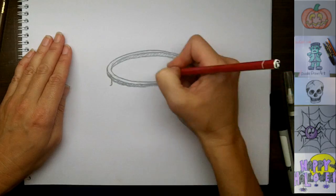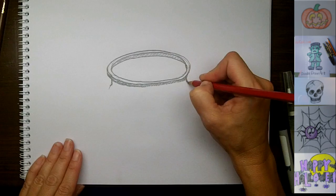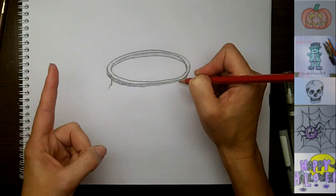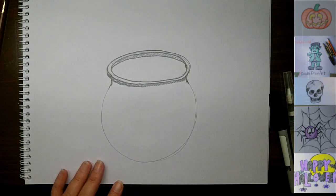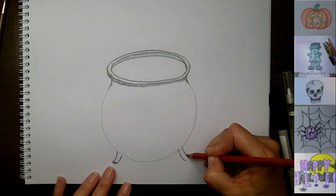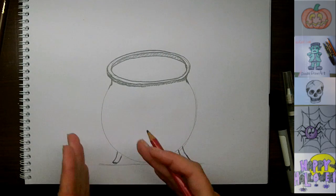Now we're on to the bottom of the cauldron. If you've watched my how to draw circles tutorial — which I recorded yesterday and will upload soon — we're just going to make a nice big circle at the bottom. You can practice circles by watching that tutorial; I'll put a link right here. The cauldron has some little legs to stand on down here, holding it up on both sides. The most important thing is that they're kind of sitting on the ground at the same level, but they don't have to be the same length because the way we're looking at this cauldron is on some kind of angle.